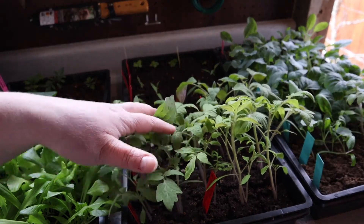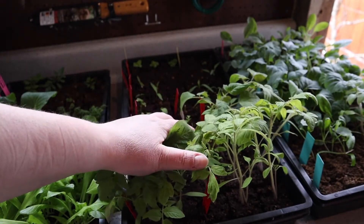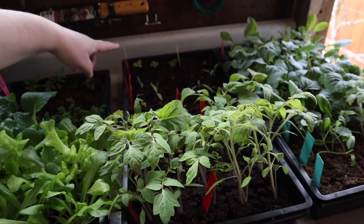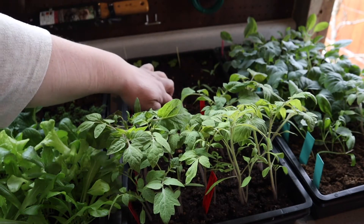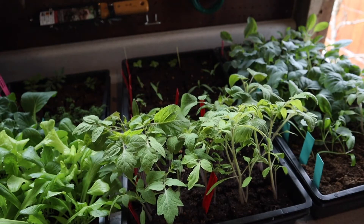The tomatoes have gone wild and I have peppers that are all at varying stages. Some of the peppers I think are ready to go ahead and pot up. However, I have some other peppers that have just started — like this little guy here, he just started coming up and is definitely not even ready to pot up.